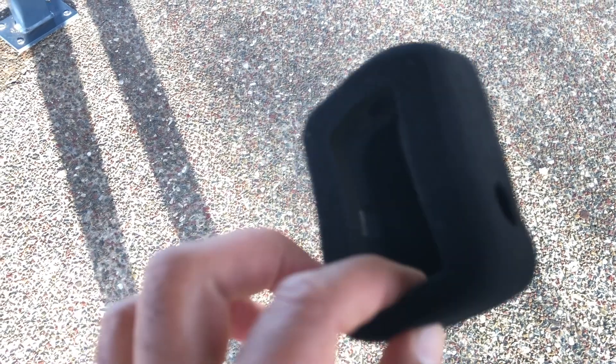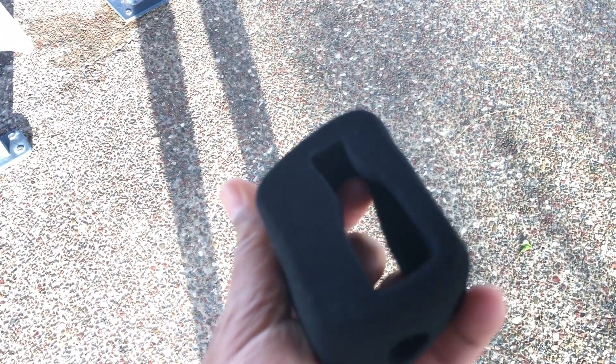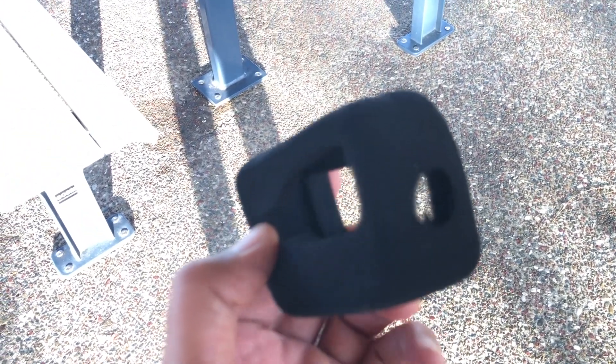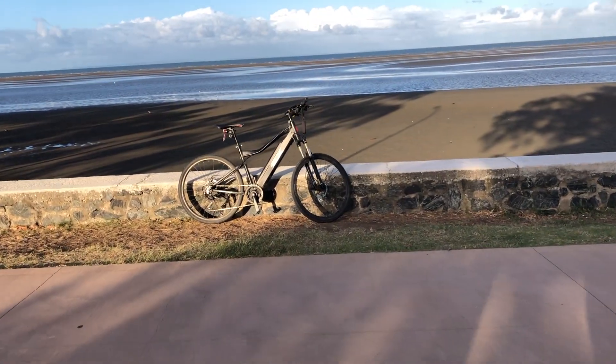So I bought a foam cover for the GoPro and it wraps the entire thing in foam, just like you would on a mic. And because it covers the entire camera, I think it's going to reduce the wind noise significantly. So I'm going to do a test — once without the foam and then with the foam.